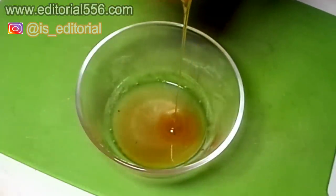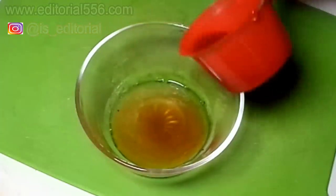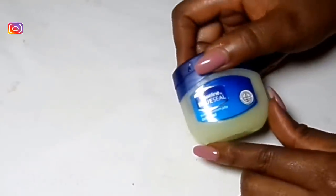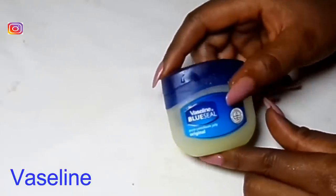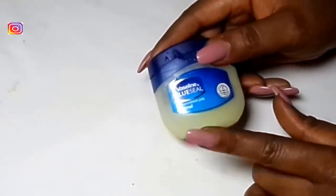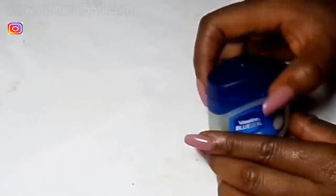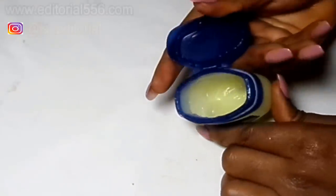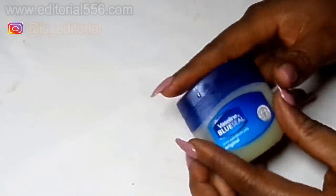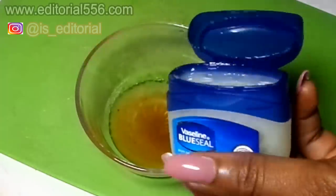I'm going to be pouring in about one teaspoon of honey into this mix. We're also going to be making use of Vaseline, which is petroleum jelly. This would help to leave the lip softer, moisturized, and maintain the moisture on the lip, therefore preventing cracks. Scoop in the petroleum jelly.